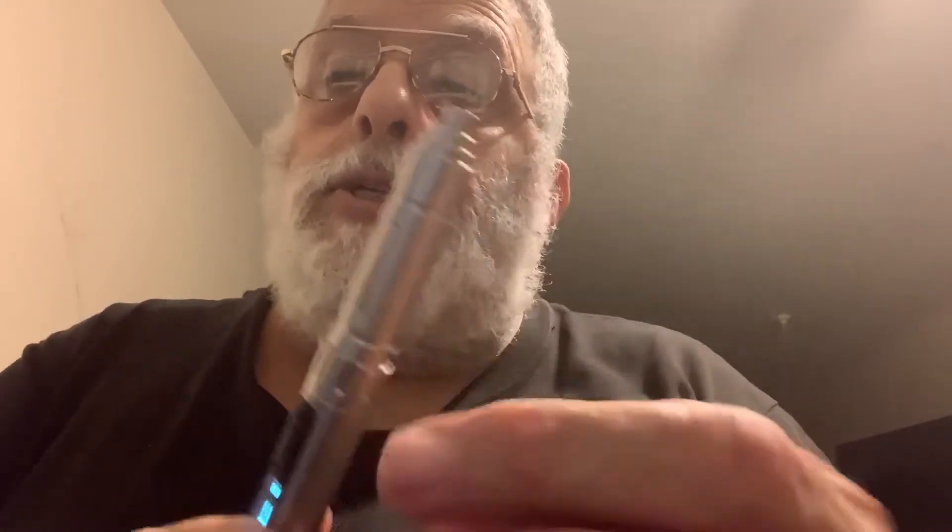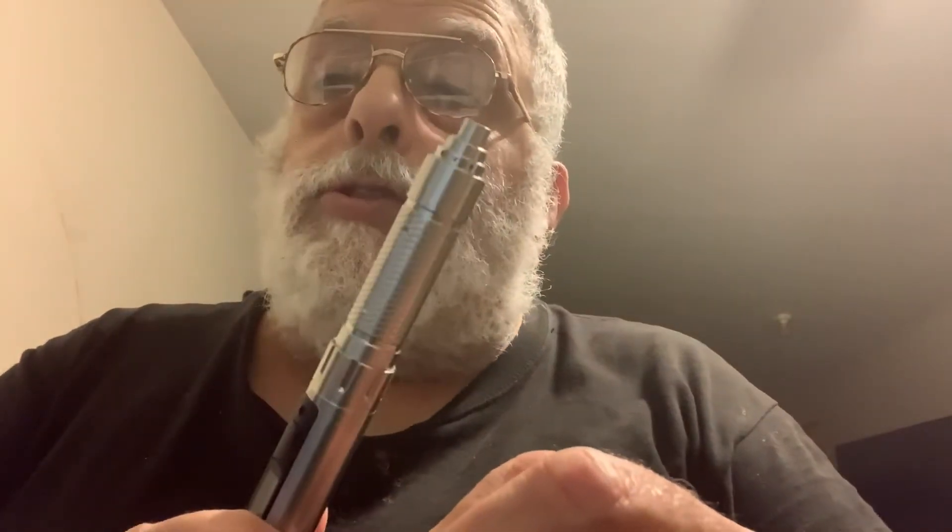These are pretty expensive — I purchased this one for $95 off of Amazon. You can probably also find them on eBay or similar sites.